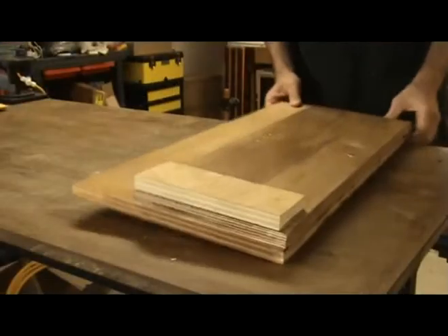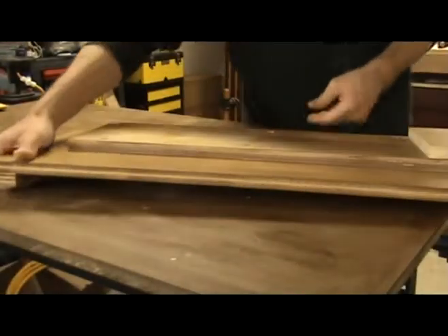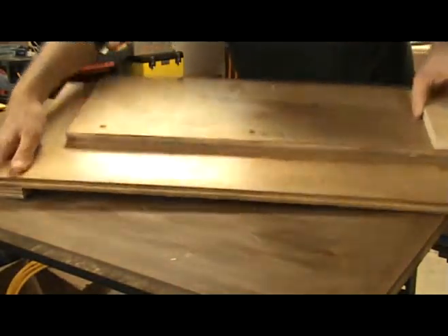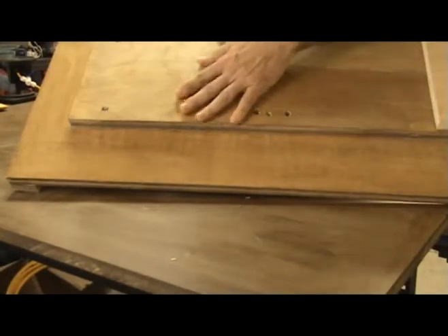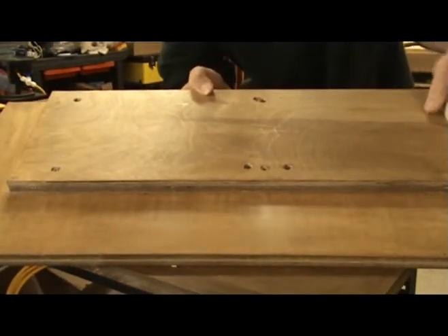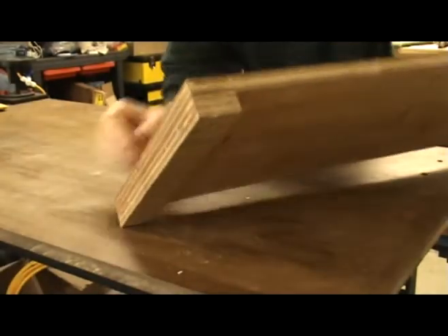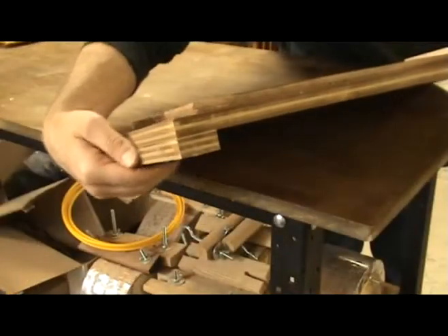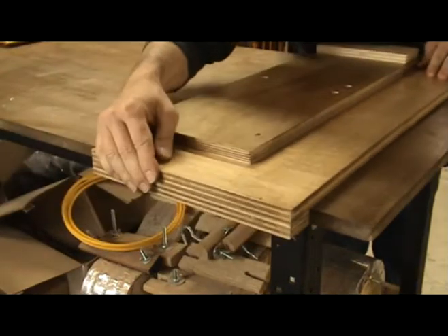There are many shooting board designs available and some of them are quite elaborate. This one was actually designed by one of my students. It is just a couple of pieces of 3¼ inch plywood stacked on top of each other and attached with some screws. It has a small piece attached underneath it so that it can bump up against the edge of a workbench to help hold it in place while using it.